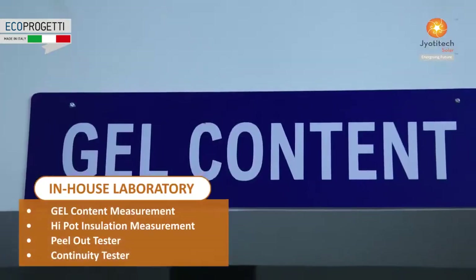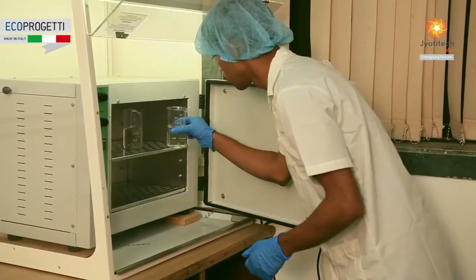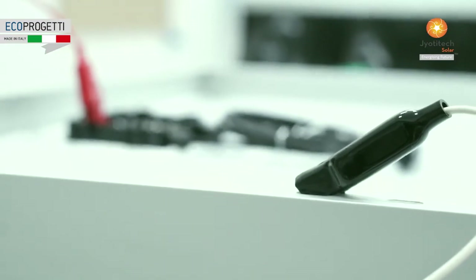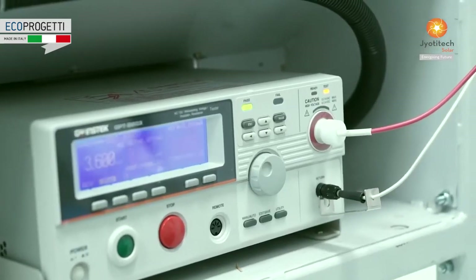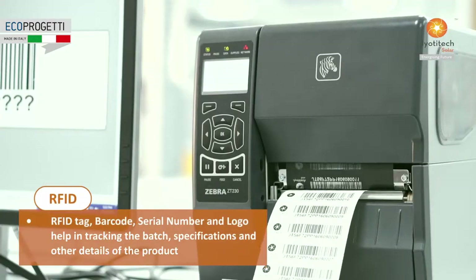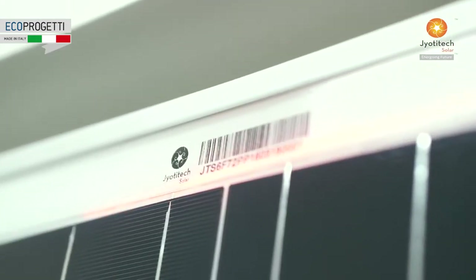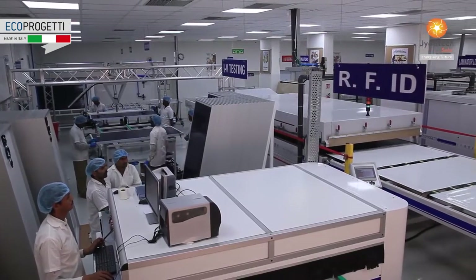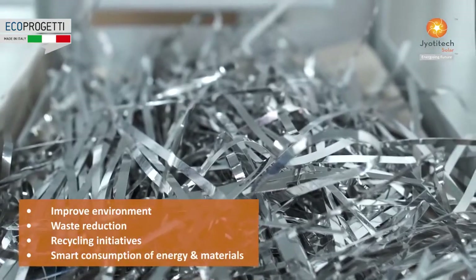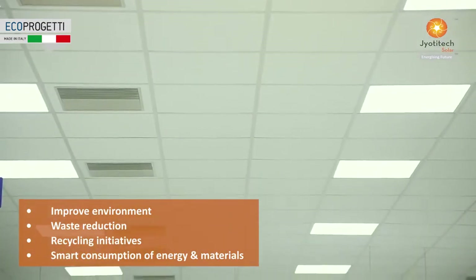The product specifications are defined with the help of test results obtained from TUV Rheinland. Our products meeting the defined quality and product specifications are qualified for dispatch. RFID tag, barcode, serial number and logo help in tracking the batch specifications and other details of the product. We constantly strive to improve our environment-related processes including waste reduction and recycling initiatives and smart consumption of energy and materials.